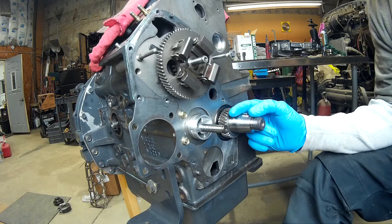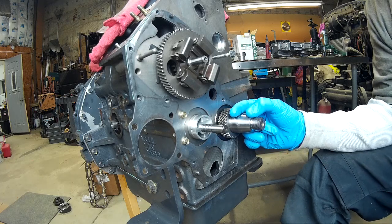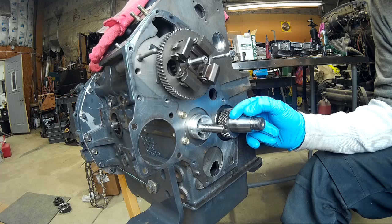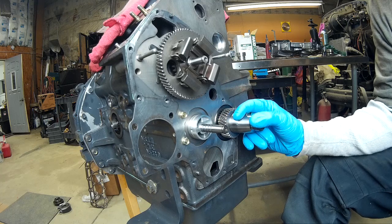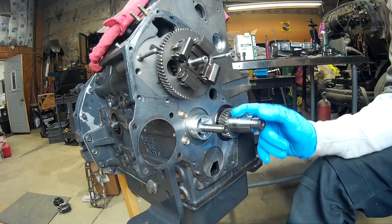This is an engine out of a 2010 New Holland L175 skid steer. It's also fitted on quite a few other New Holland skid steers, also the Case counterparts, as well as some other fixed equipment like scissor lifts and things like that. This engine is cast by Shibura and then private labeled under some other names as well.